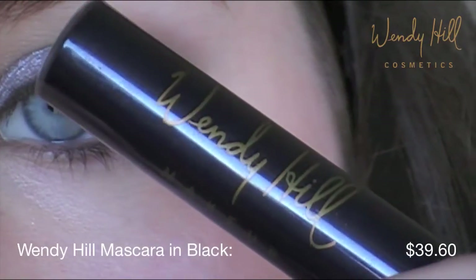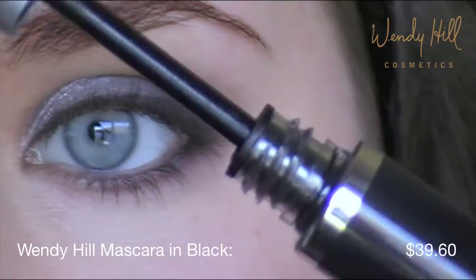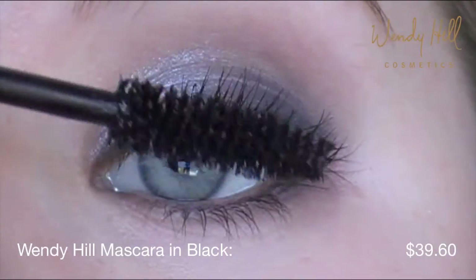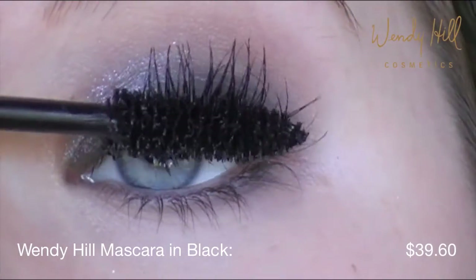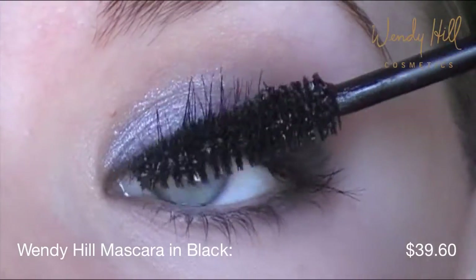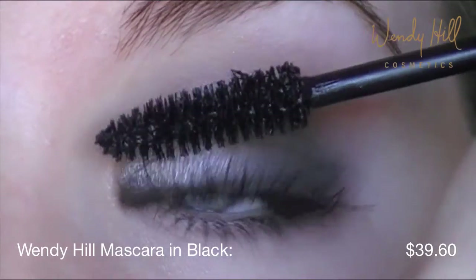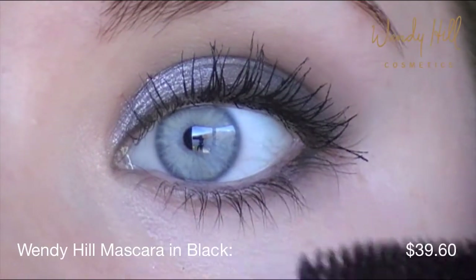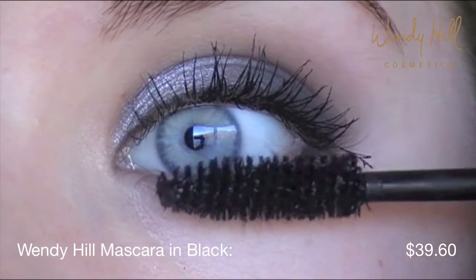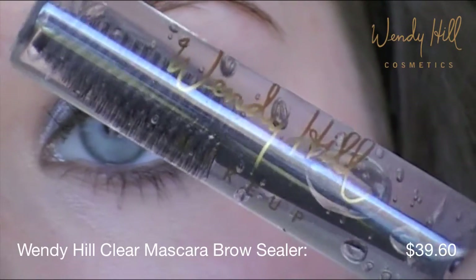With the Wendy Hill black mascara, apply a few coats for thick, bold lashes. Keep your eyebrows in place with a clear brow sealer.